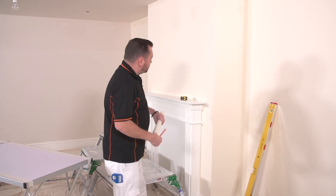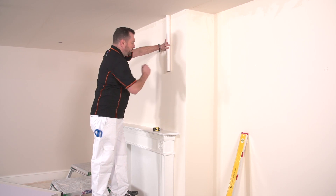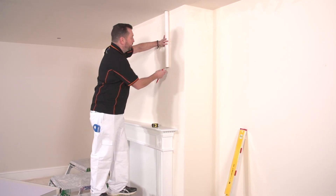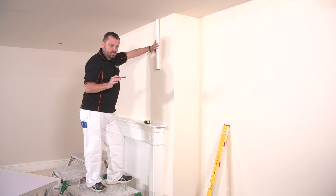We've got a few different options here available to us. We're going to try and make this as easy as we can — we're going to put this piece here all in one strip, we're not going to split it. On the other wall that we did over on the back there, the feature wall, we came down to the wall 53 centimetres.